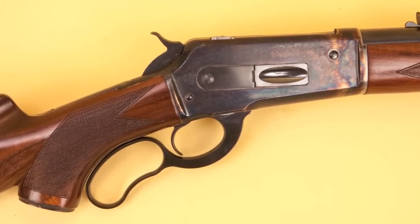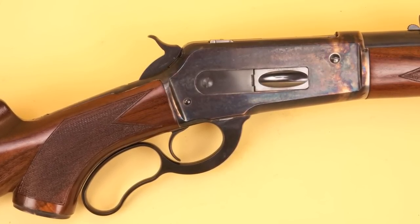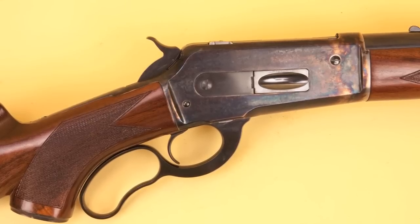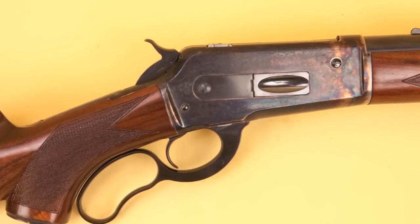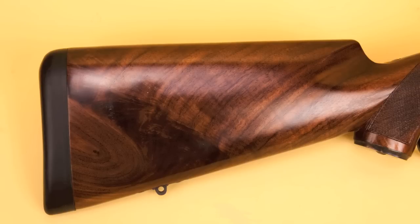This rifle comes in two grades from Cimarron: the classic grade and the premium grade. The classic grade has a blued receiver, while the premium grade has a color case hardened pistol grip cap. And on the premium grade, you've got upgraded walnut in the stocks.